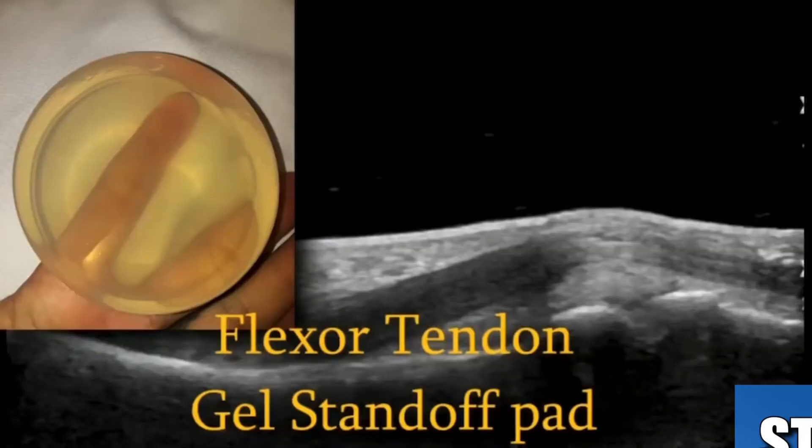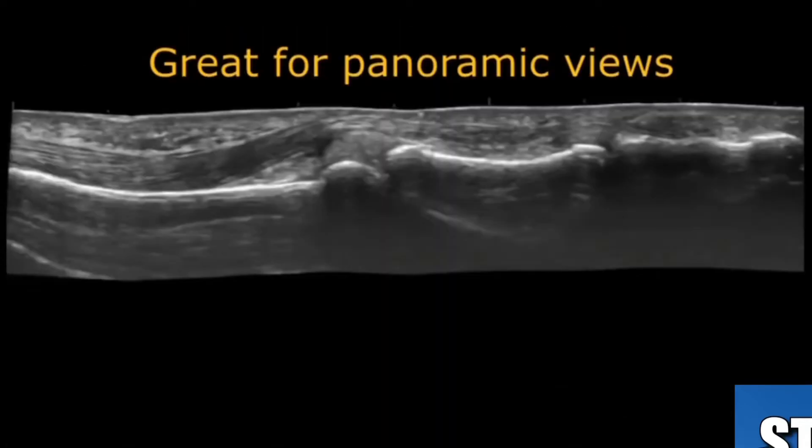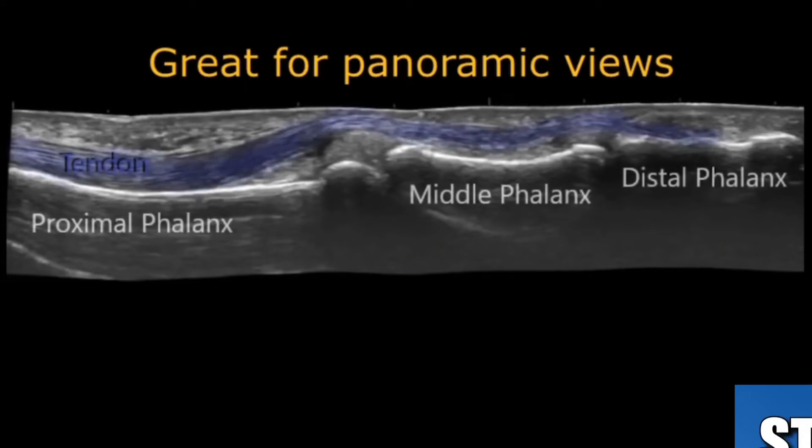Here's imaging with the gel standoff pad. You can really see the tendon in this view very clearly. The gel pad can slide off the hand, so you can secure it — usually I secure it with my pinky encircling it. You can try to get some dynamic views with the gel standoff pad, however it can be a little difficult. It's great for panoramic views — here you have a beautiful view of the entire finger showing the proximal, mid, and distal phalanx, along with the tendon encoded in blue.